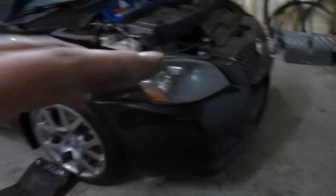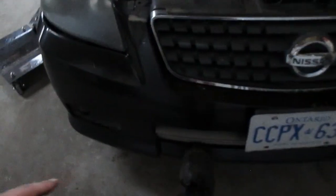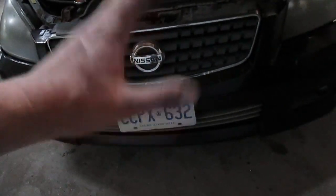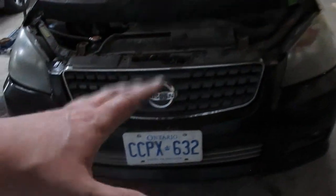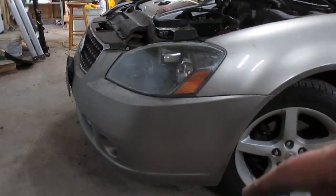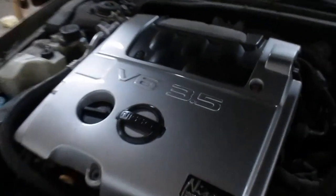This car has projector headlights so I'm going to be keeping those. I'll have to find a way to secure that lower grill because it looks like it's almost falling off — we'll cross that bridge once the bumper's off. I'm keeping the grill and taking off the chrome bezel to Plasti Dip it — I'll be blacking out the grill. Also, there are two Phillips head screws on the bottom holding the splash guard and fender well, so keep that in mind.